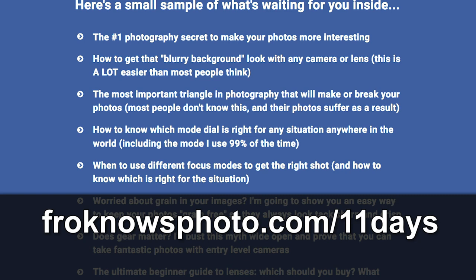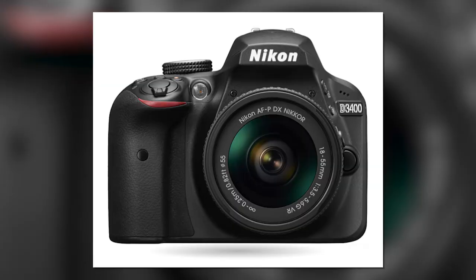Right before we jump into this video, if you want to get my free 11 days to better photography mini video course, head on over to froknowsphoto.com slash 11 days to get started right now. Jared Polin, froknowsphoto.com, and this is your free user's guide for the Nikon D3400.